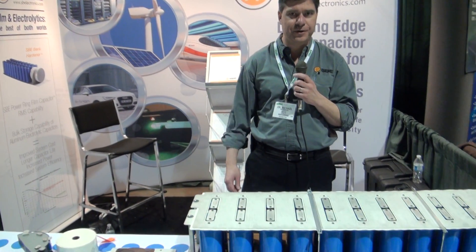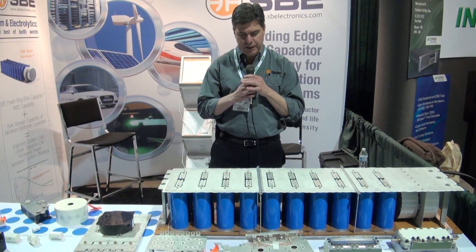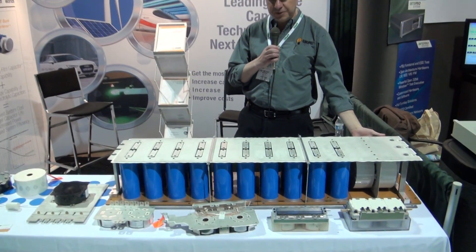Hi, my name is Mike Brubaker with SBE Electronics. We're here at APEC and Alex has given us the opportunity to share with you our latest technology with the SBE bank hardener. So in front of you you have a large electrolytic bank and on this end of it we have two SBE film capacitors.